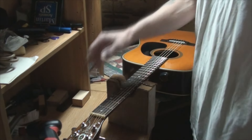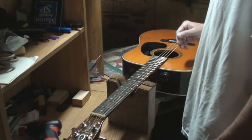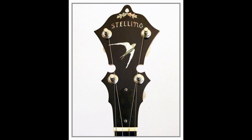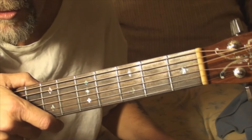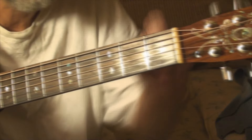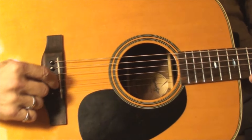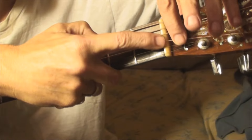I learned this trick from Jeff Stelling — he builds Stelling banjos and does his banjos this way to get them to intonate perfectly, and you can do it on guitars, though I haven't seen many done that way. If you do everything you can back at the saddle and you've worked the full width of it and it's still not enough, you can come up here and change the break angle on the nut.